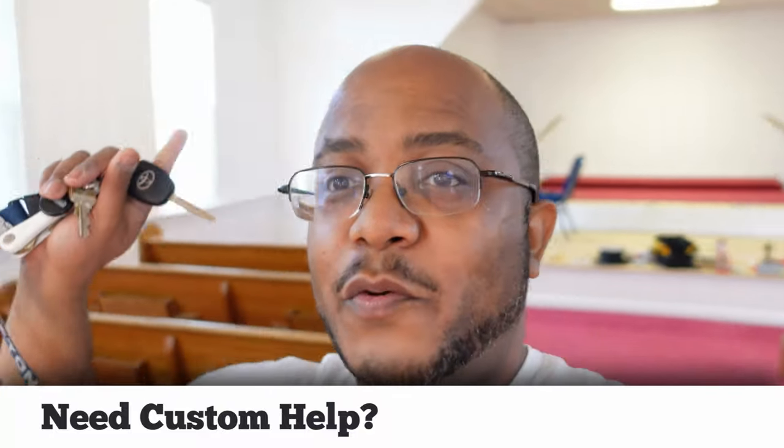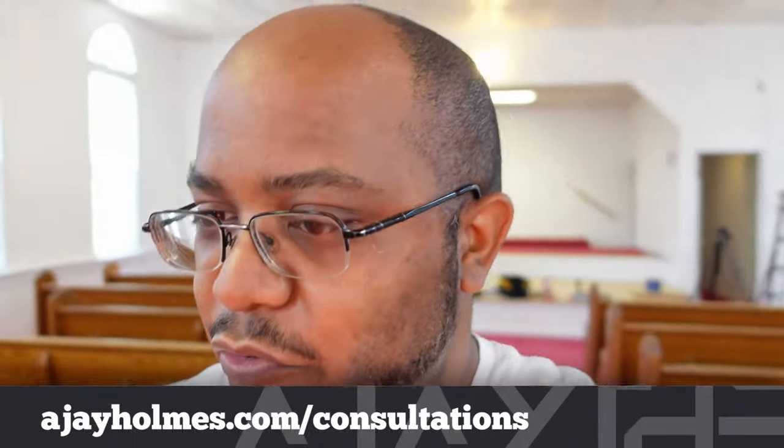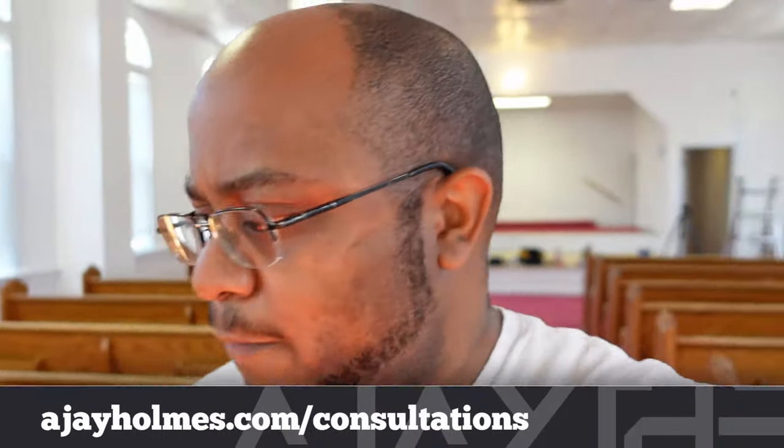Hey folks, AJ the CEO here and we are back at New Jerusalem. You can see all the wood paneling is gone. We are here to finish up doing some wiring.